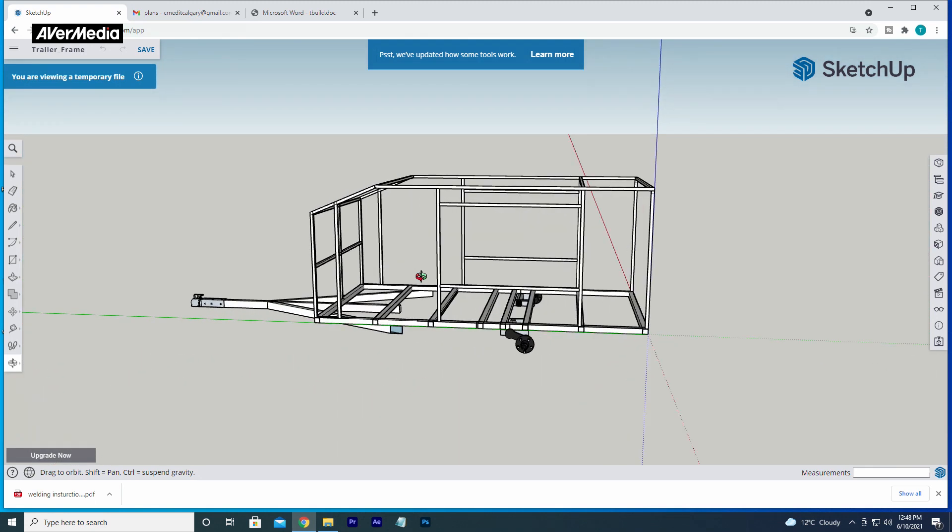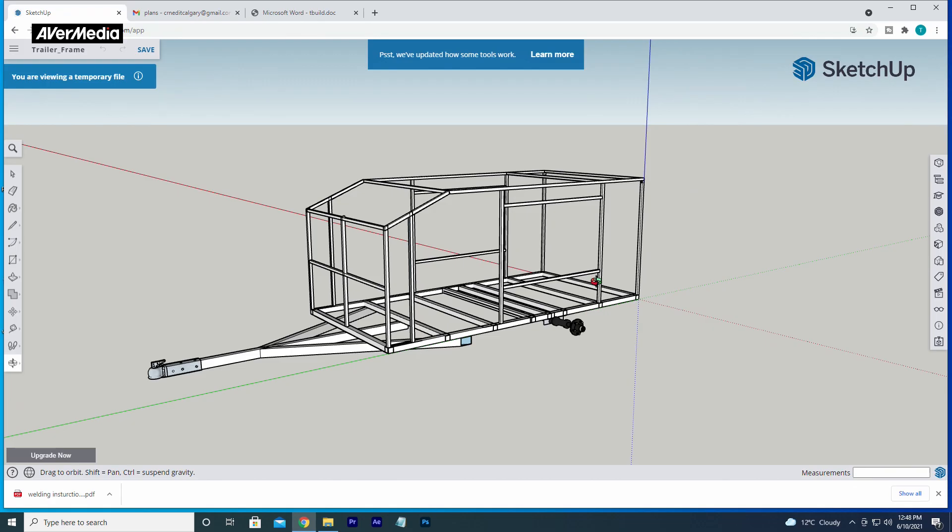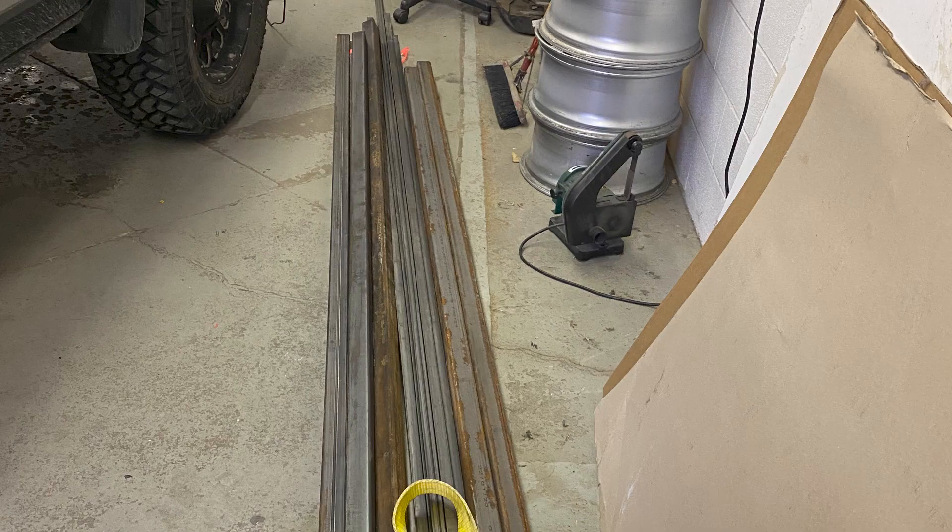We've got many more files that we're going to be providing in future videos. Here's what the steel looked like when I unloaded it off the truck. It's day one of the build of the square drop camper. I am a complete and absolute utter hack. I have purchased a welder and some steel, and I had a piece of scrap steel that a buddy had given me from his gym.